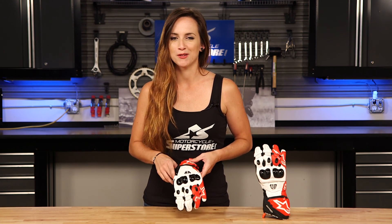Overall, lots of protection in this glove — definitely a great core racing glove from Alpinestars. If you want to know more about this glove or other gloves from Alpinestars, check out our website MotorcycleSuperstore.com. Make sure you click that link in the corner and subscribe to the YouTube channel. As always, thanks so much for watching.